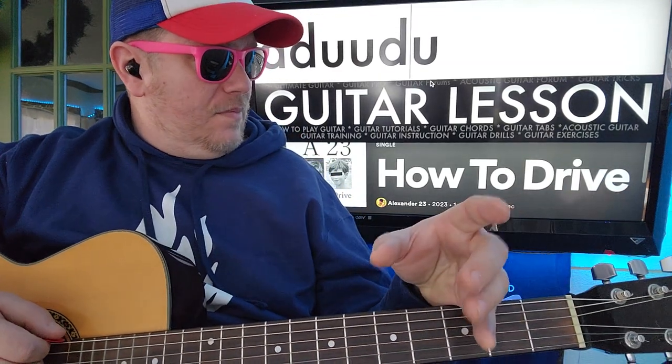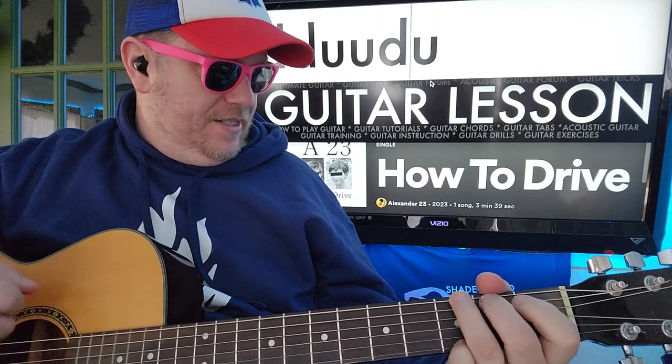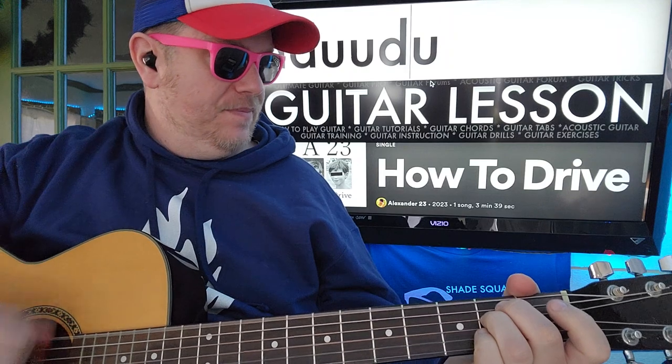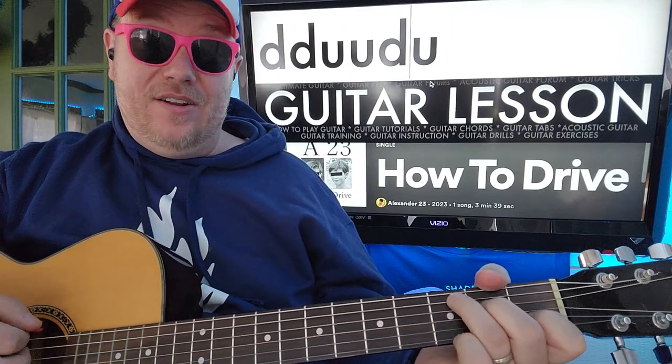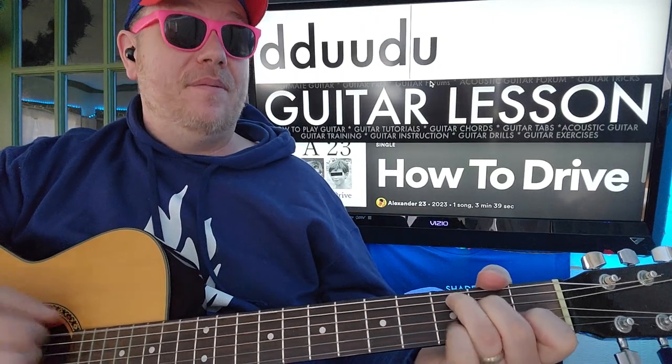For your first chords, G will get one of those strumming patterns: down, down, up, up, up, up. E minor will get one of them. And because we're getting eight beats on the C, it'll get two of them: down, up, up, up, down, up, up, up, down, up, up, up.